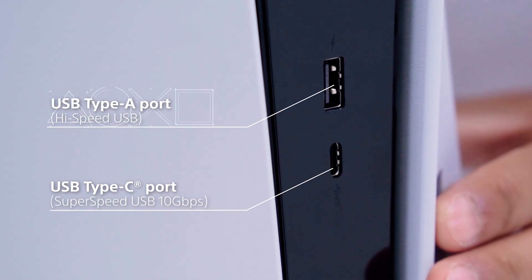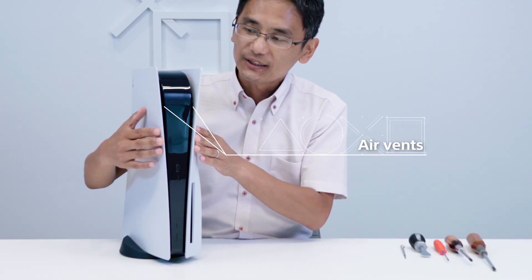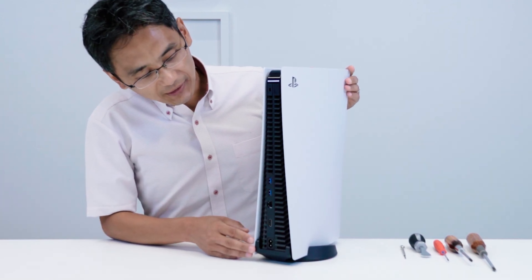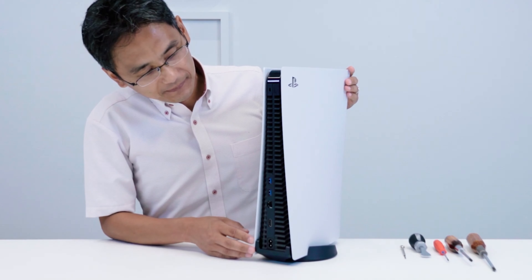They also showed us the ports on the front and back of the system. On the front, you have a USB Type-C port and a USB Type-A port. On the back, you have two USB Type-A ports, a LAN port, and an HDMI port. The front is going to have vent ports that you can see between the plates of the system, and the whole back is also going to be an exhaust port, so pretty much the whole thing is made for ventilation.